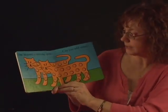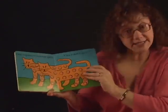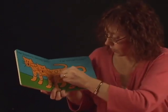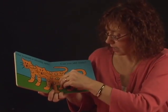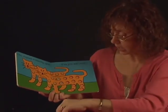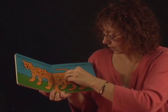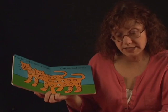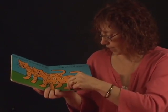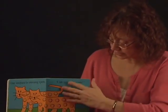One leopard is missing spots. Can you add some spots? This leopard needs spots, Andrew. Let's put one here. Let's put one here — there's a spot. And there's another spot. Are you putting all the Cheerios in the spots? Put this one down here on his foot. Can you do it? Give the leopard his spots.